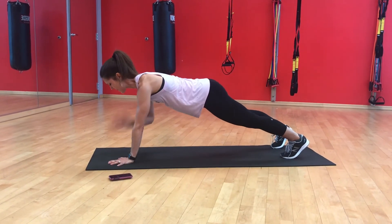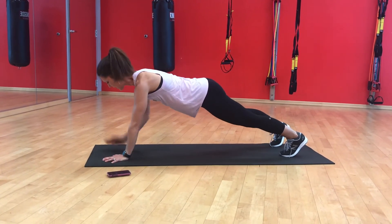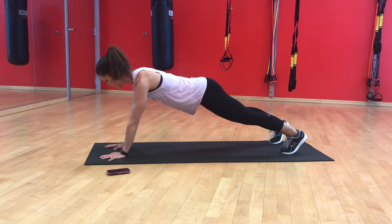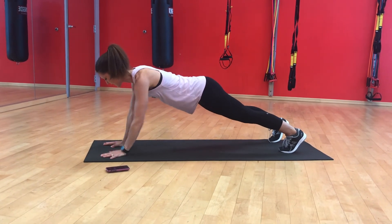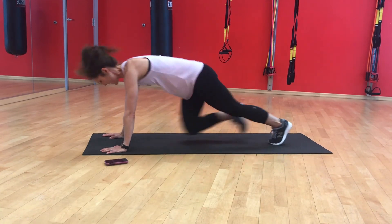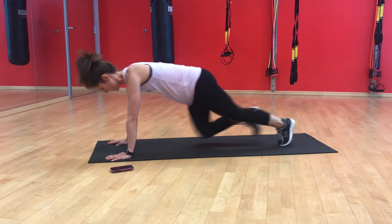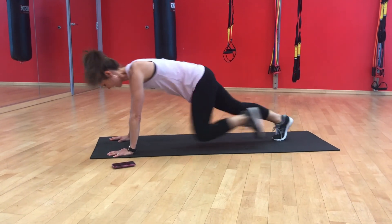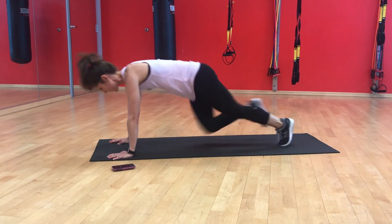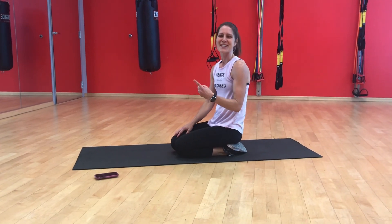Counting through 24 plank shoulder taps — 1 through 24 — right into mountain climbers, 1 through 24. Have the rest of the minute to rest. Repeat that 8 times.